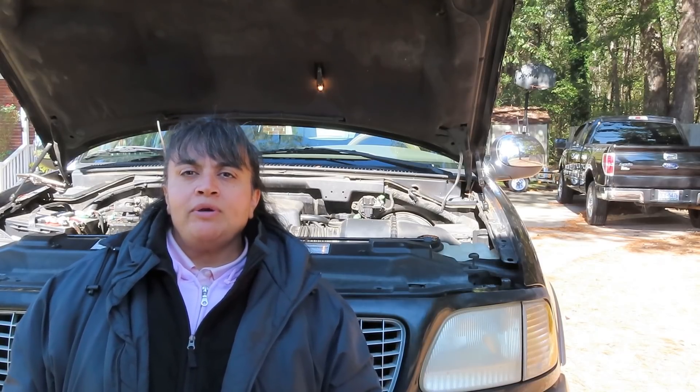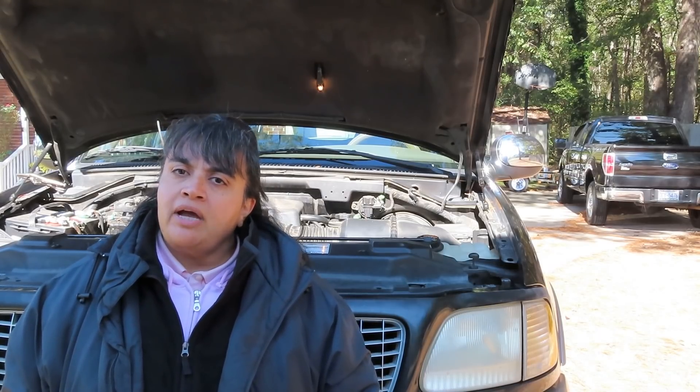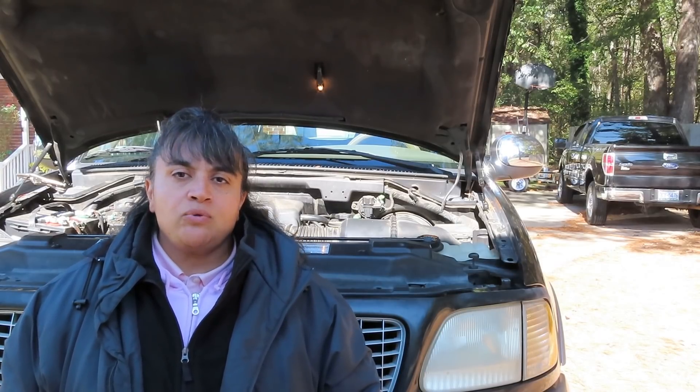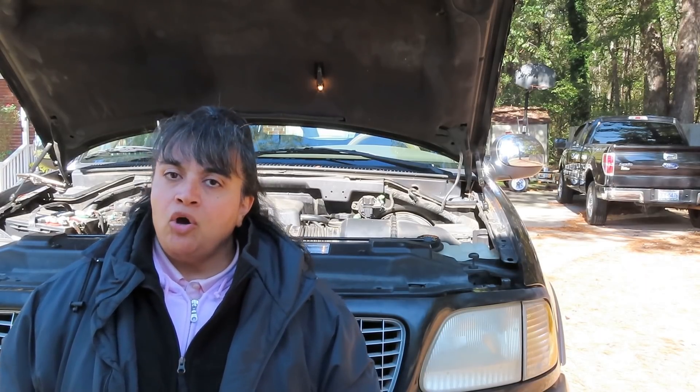Alright, so today we had a 1999 Ford Expedition two-wheel drive with a 5.4 engine and we showed you how to replace the water pump. If you guys have any comments or questions, you can post it below in the comment section, or you can email Timmy at tim@astroautorepairs.com. Hope you paid attention — if not, watch it again. This is Sylvia from Astro Auto Repair. If we can't repair it, nobody can. See you next time.